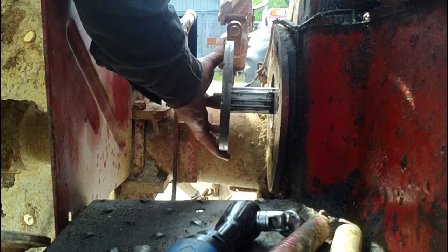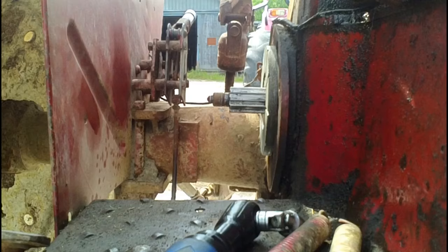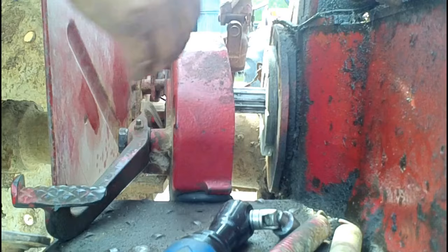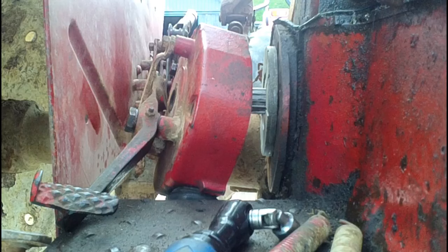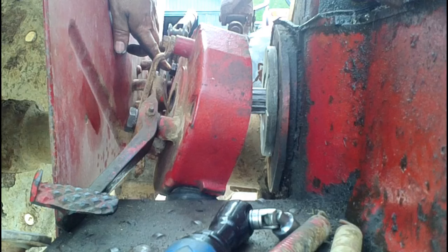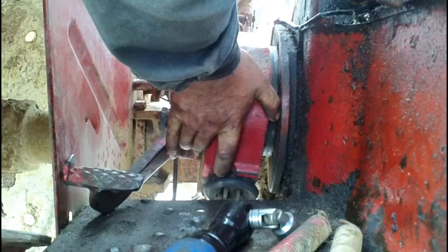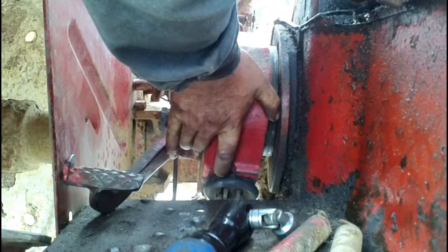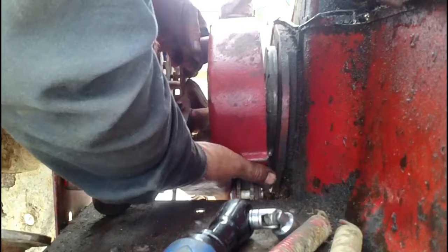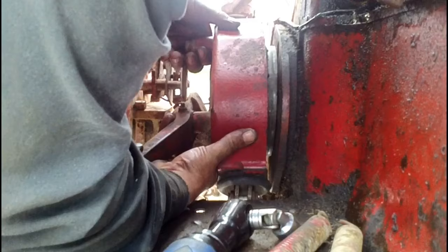We'll slip our brake disc on now, and now we can put our brake housing back in place. Before you put the brake housing all the way in, you have to put the back bolt in first because it is blocked by the park brake lever otherwise. So get that bolt in place, then lift the brake housing all the way in. You can get it started on the shaft — that last bit can be a bit of a pain because you've got to line up the splines on the brake disc with the splines on the shaft.